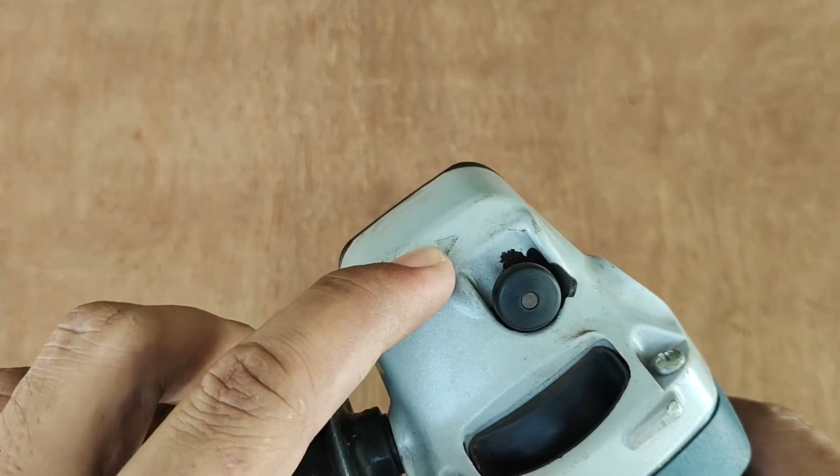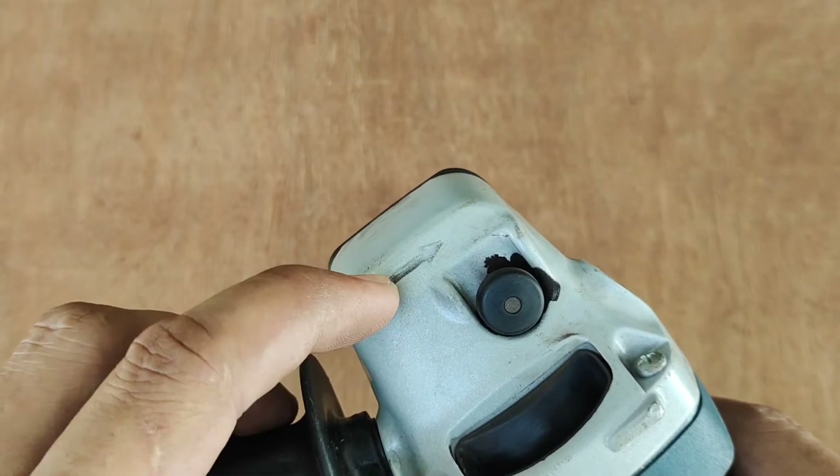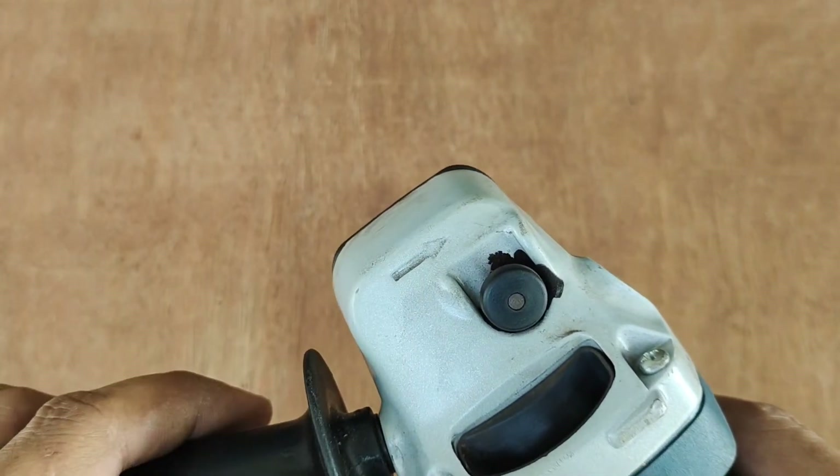If you notice this part of the head, there's an arrow pointing to the right. That is the direction of your blade.